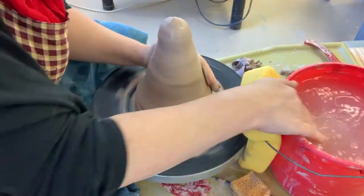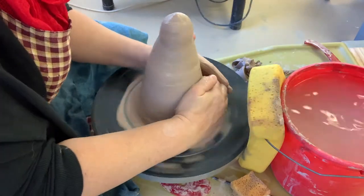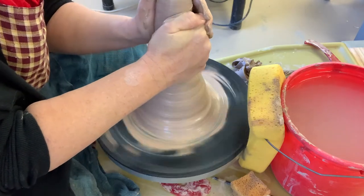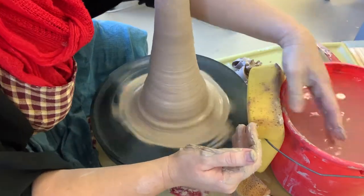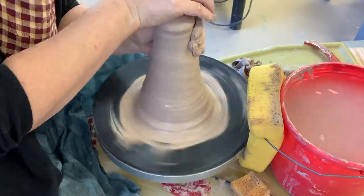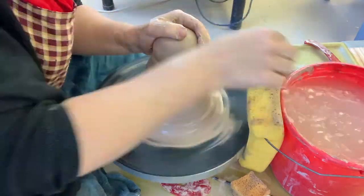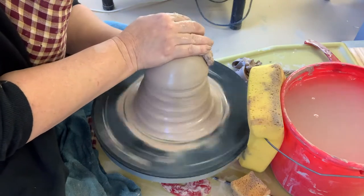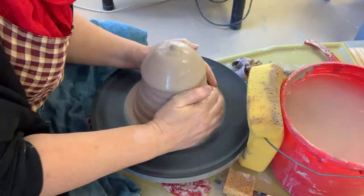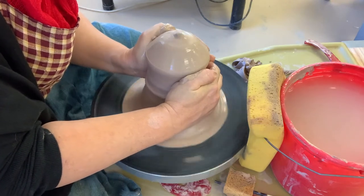When I'm centering I'm using the heel of my hand to either push away from me if I'm pushing in the back, or sometimes I'll use my fingers to pull towards me. Just keep your hands together and your arms locked down. A lot of water is helpful when you're coning up and coning down. When I'm coning down I'm taking my dominant hand just off of the center at the top and my non-dominant hand on the side, pushing down and away from me with the side of my hand, not the fleshy center part.